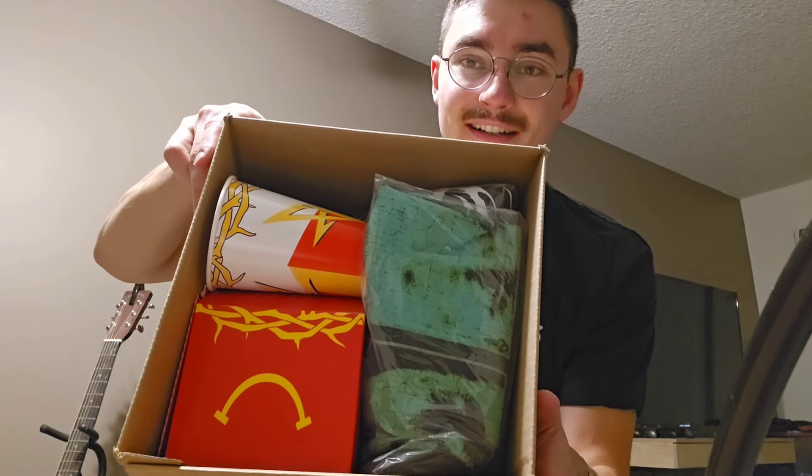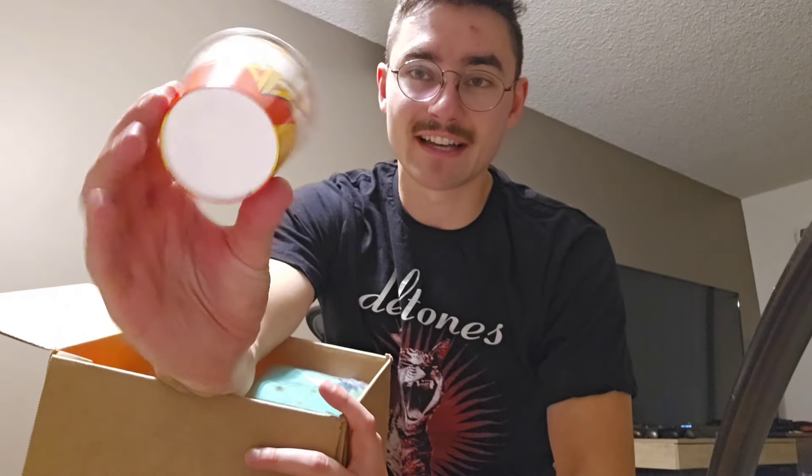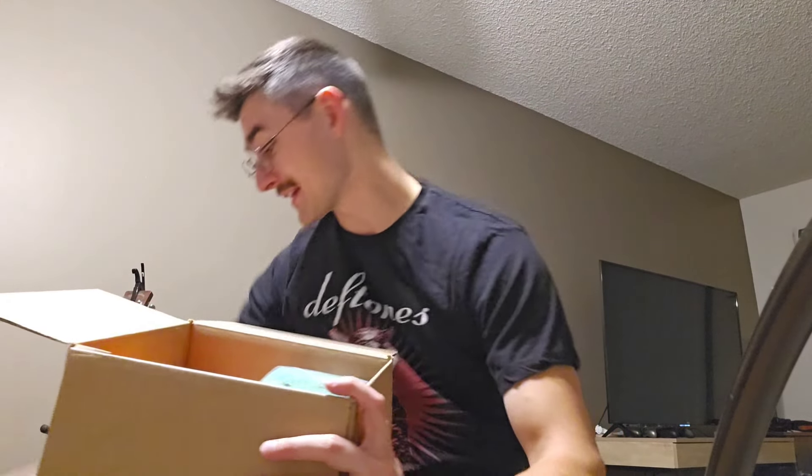Alright, so the first look into the box — you got a cup, the meal box. It's literally just like exactly what you would get from McDonald's. It feels just like that, but pretty sick. If you like having plastic cups around, I guess.